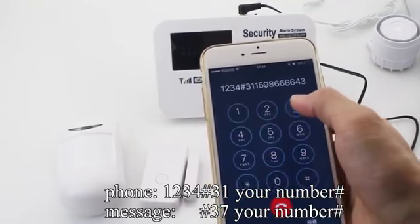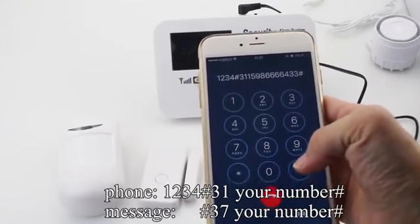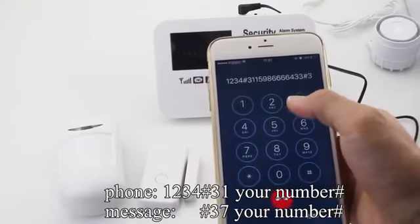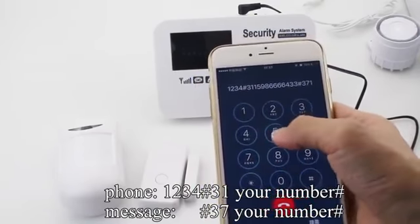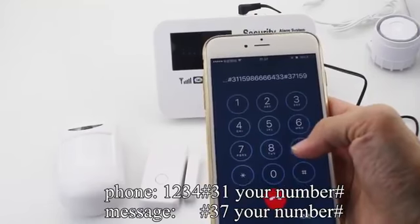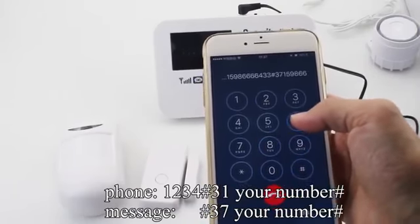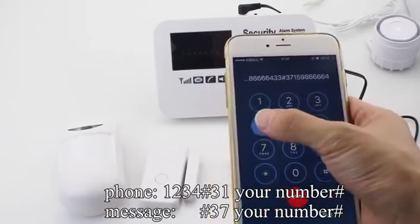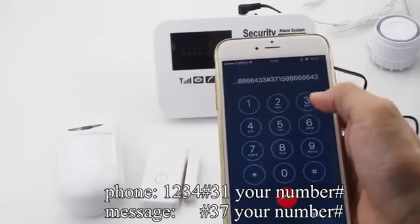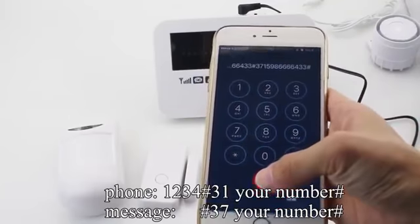Four, three, three. Seven. One, five, nine, eight, six, six, six, six, four, three, three. Three. Six, six, six, four.